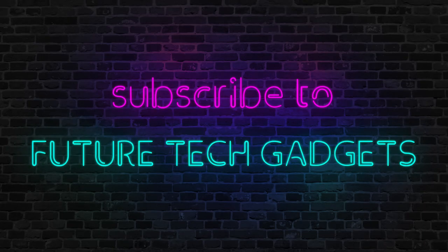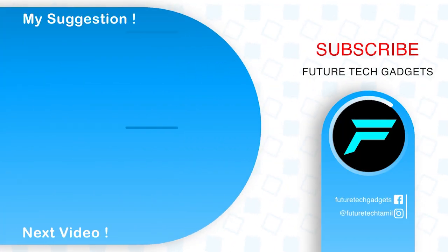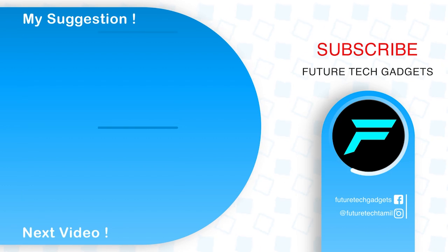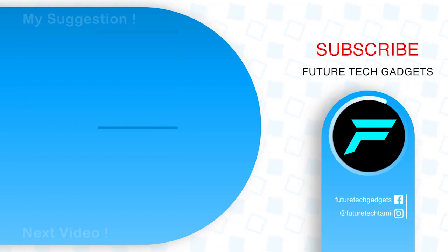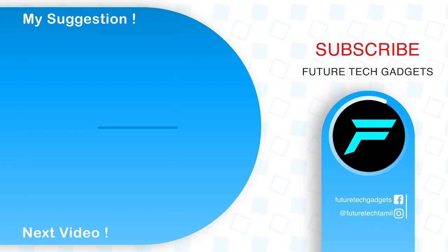Finally, we have reached the end of the video. Love you. Bye bye.